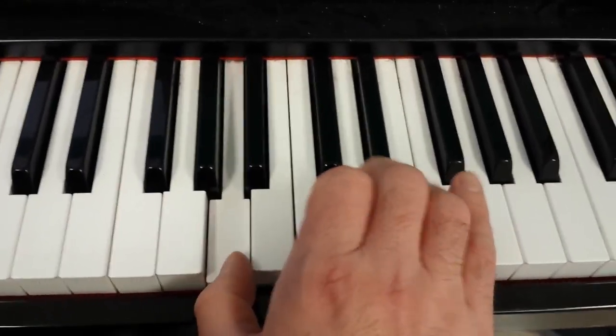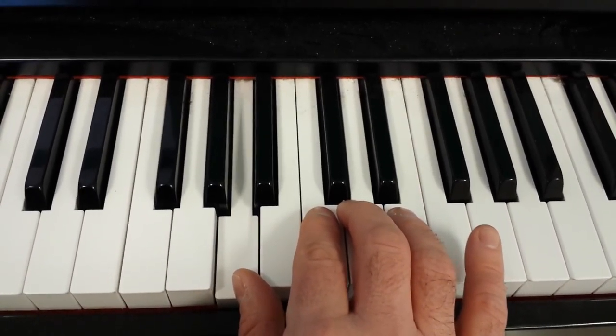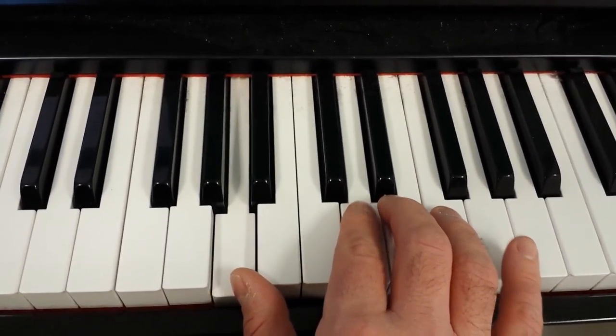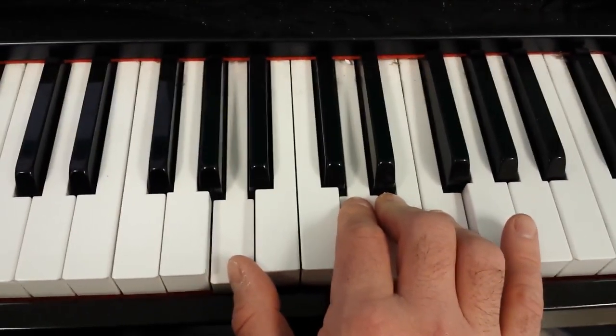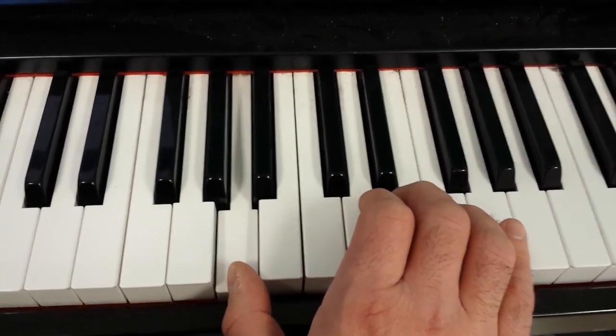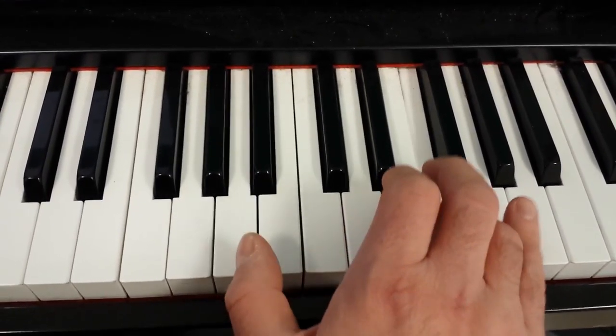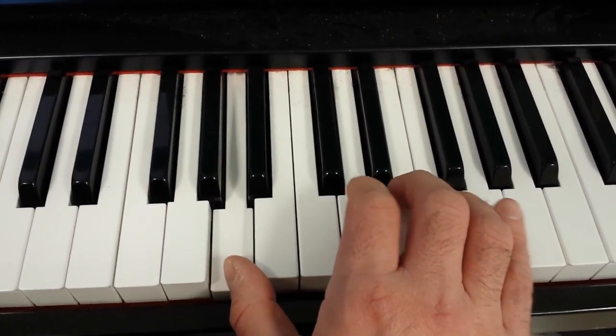Now we move these three fingers up to here using D, E, and F. Still use that A, same pattern. And that third time, or last time, we don't use the middle note again.